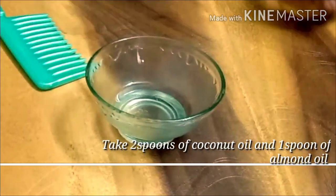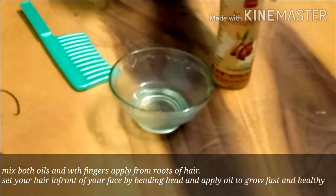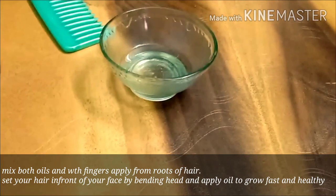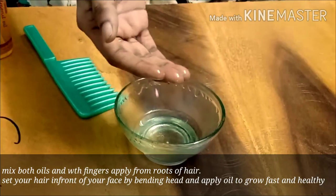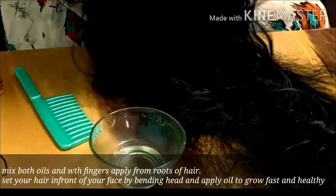I am going to apply oil to my hair. I am going to add 1 spoon of almond oil. I am going to add it for a very good condition of my hair — this oil has very nice growth properties. I will apply the oil to the scalp, right to the roots. You can try this for hair growth very quickly.